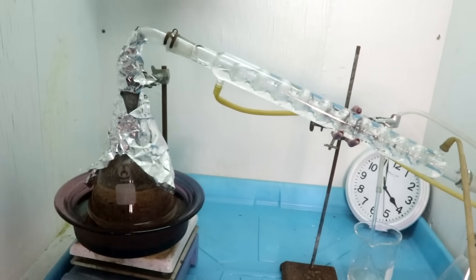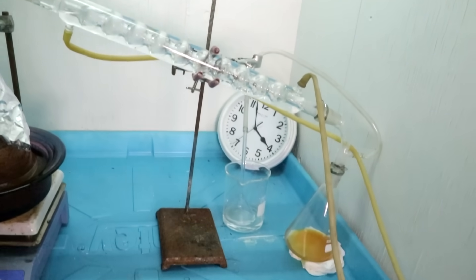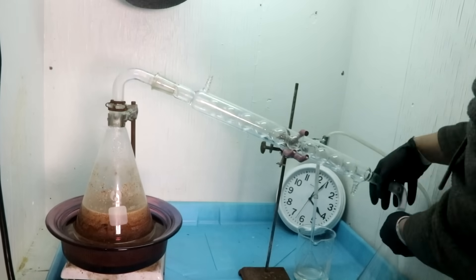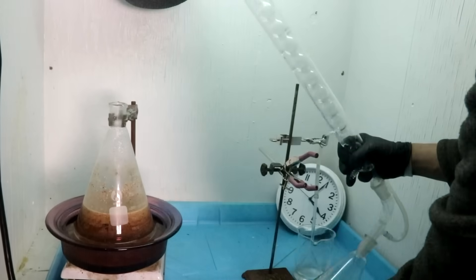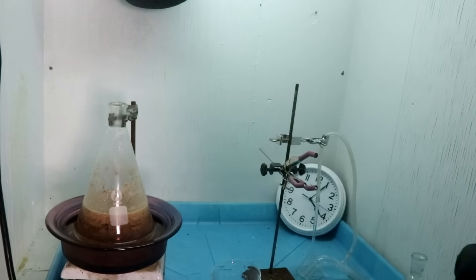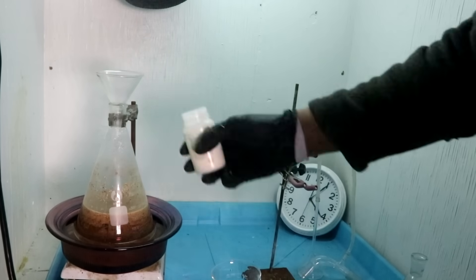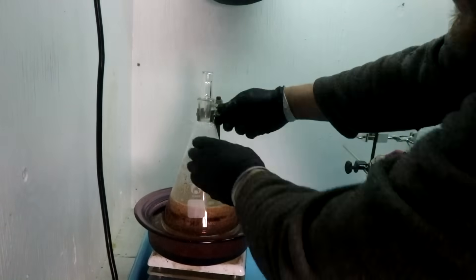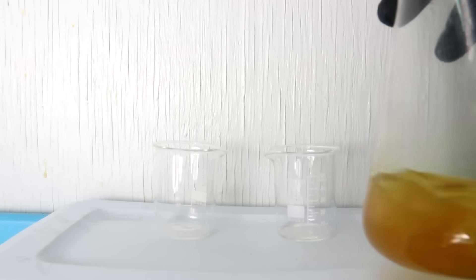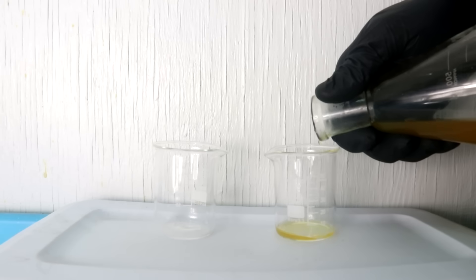Now I'm going to turn the fume hood back on, run this liquid that's still trapped in the condenser out, maybe flush it with a little bit of that, and then we can test to see if we actually got the cyanide. I'm using some sodium thiosulfate to destroy any remaining cyanide. Now I'm ready to test to make sure we actually did make cyanide. Let's put a little bit of this nasty liquid over here.